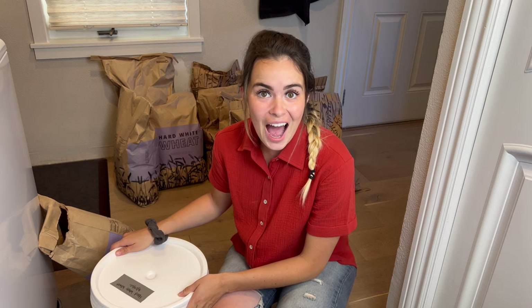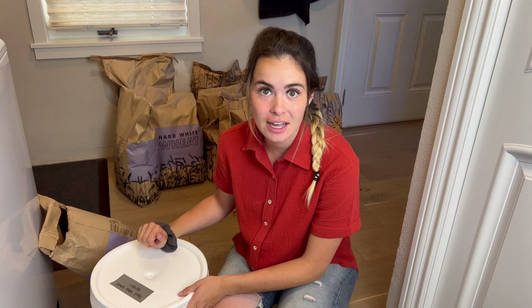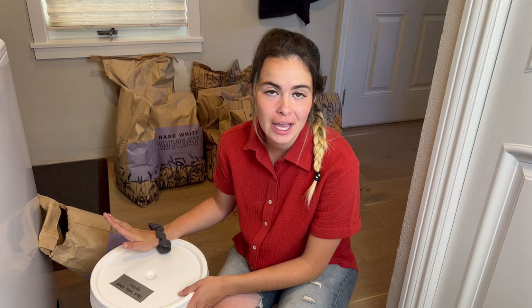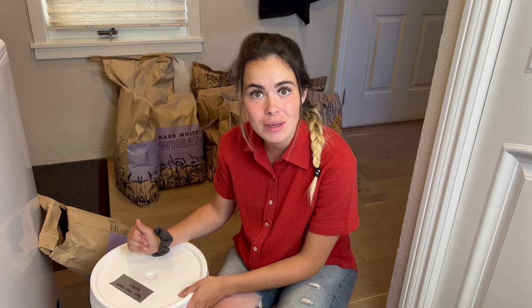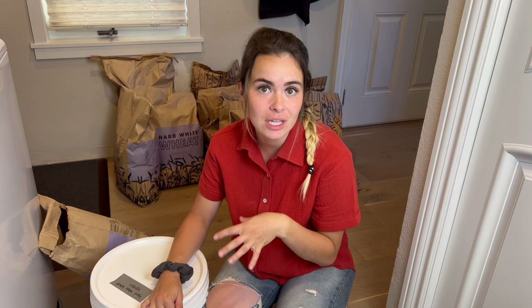That is how you use mylar bags and oxygen absorbers — absolutely amazing, 10 out of 10 would recommend for your food storage. They're so easy, nothing complicated, anybody can do them. You just need to get the mylar bags and oxygen absorbers. I'll put some links down below so you can check those out. You don't want to just get them when you need them — have them on hand for when you need them.